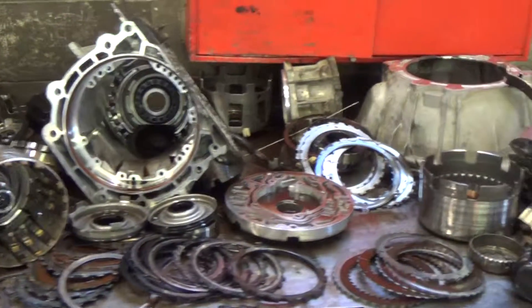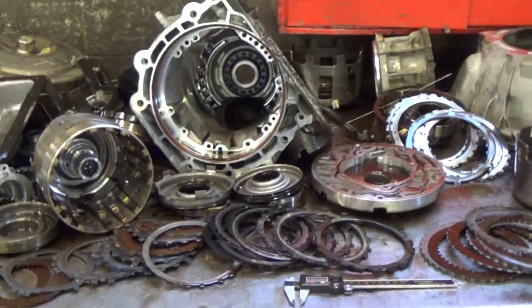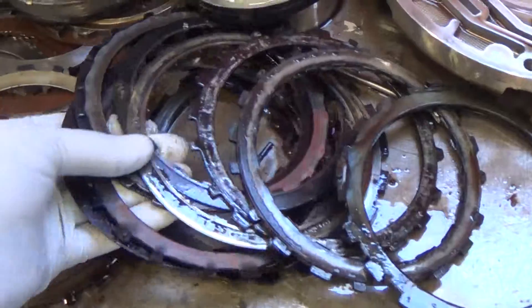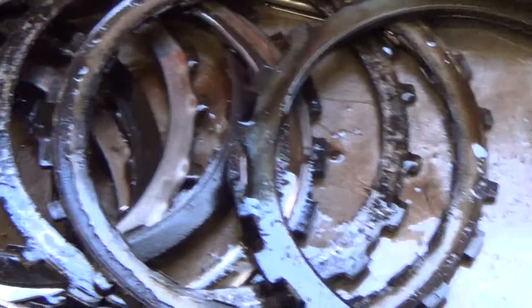Okay, Darren, this is your transmission, and I have to say, you got your miles out of this one. These clutches are applied in third and fourth gear, and they are completely burned up, metal to metal.